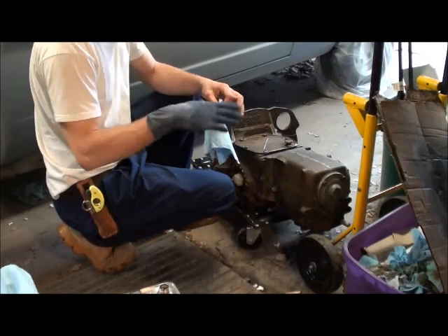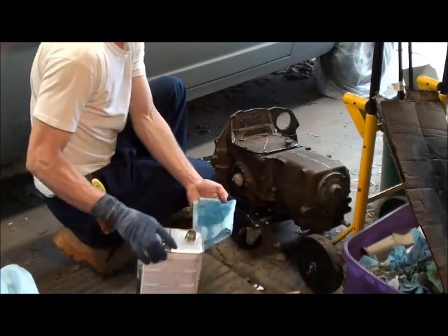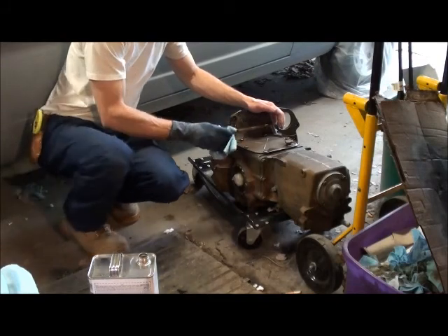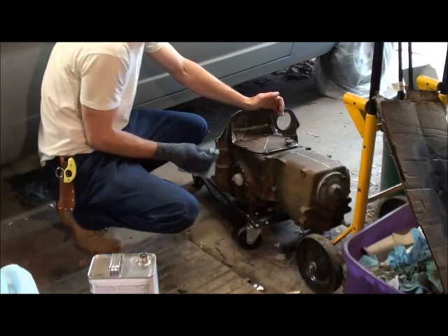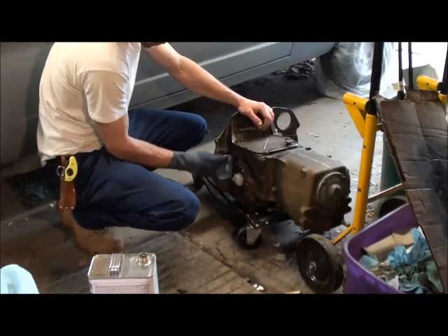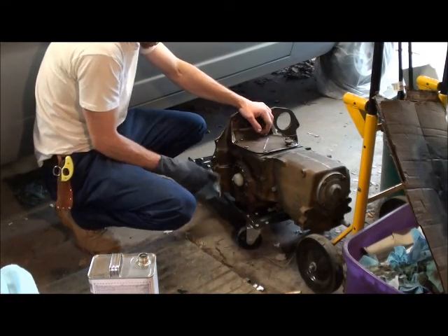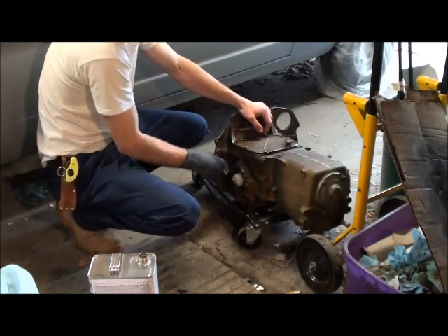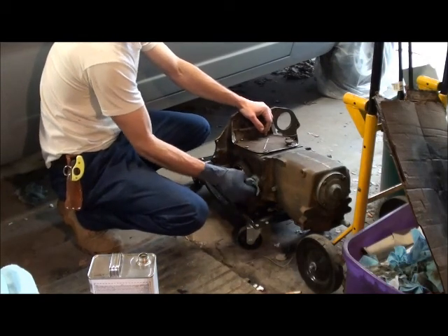Everybody's wrong sometimes — can't be perfect all the time. Right now I'm wrong — I should be wearing safety goggles, a mask, a respirator, gloves, all of that, because it's lacquer thinner and if you get it in your bloodstream that's not good. But are you guys going to be the OSHA people?